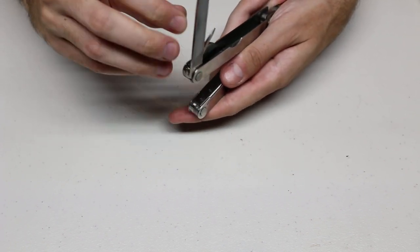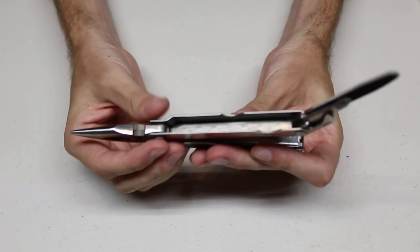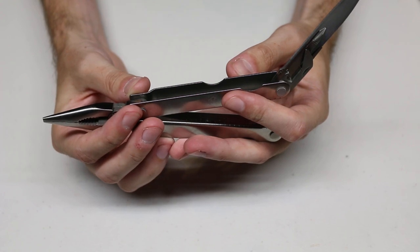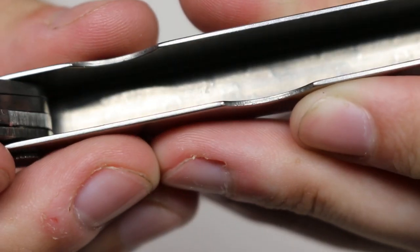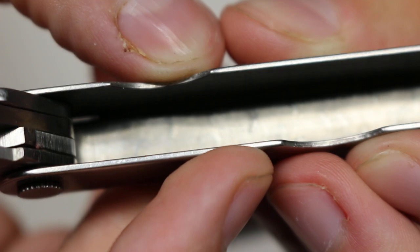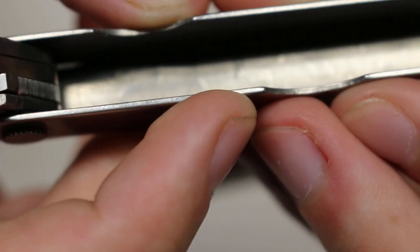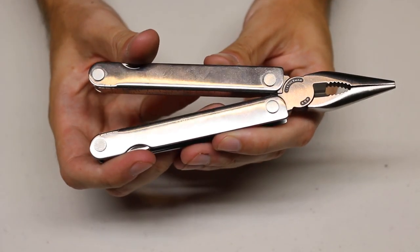We also have a combination bottle and can opener. One thing you may find interesting: due to Leathermans having a 25-year warranty, they do actually have a date code on them. This one was made the fifth month of 1994. Almost all Leatherman tools have a date code on the inside so that Leatherman can see when they were produced for warranty reasons.